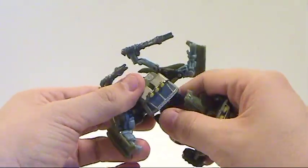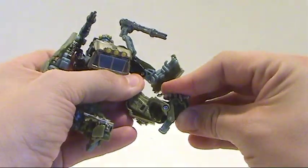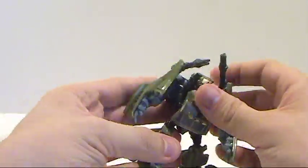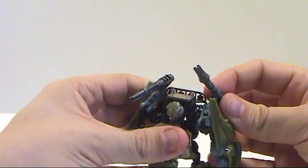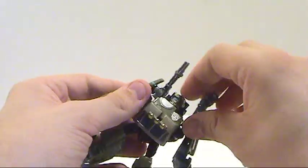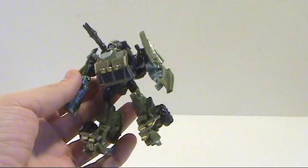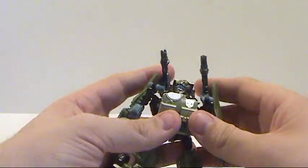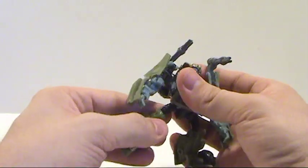He doesn't rotate at the elbows, which kind of sucks, but he does rotate at the waist as part of the transformation. Upper thigh, knee, and a little bit of pivot in the foot as well. Overall this is a gorgeous figure — I really think it's well done. If they repainted this guy into a Beachcomber figure I would absolutely pick it up in a heartbeat. Some people take the top piece off and use it as a movie Hound figure, since it's kind of the same color scheme, but overall I just think this is a gorgeous figure.